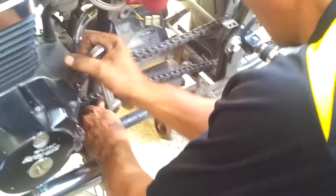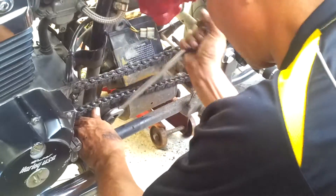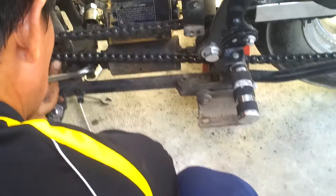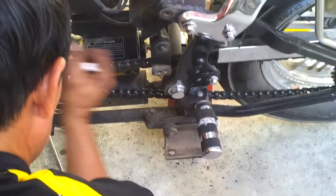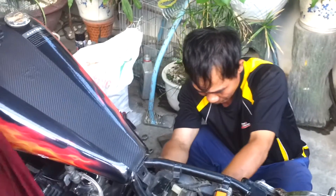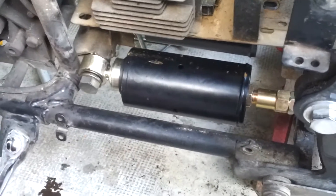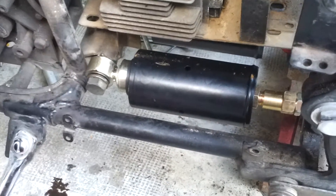I'm about now to take off the left side. I'll tell you one thing, I don't want to do this again. Not that I have to. We are getting there. Here we go. The left hand shock.